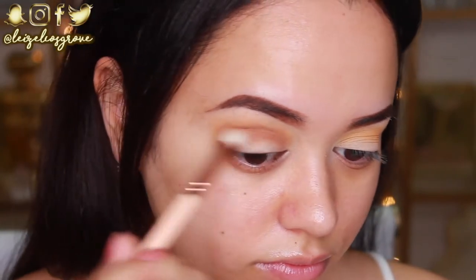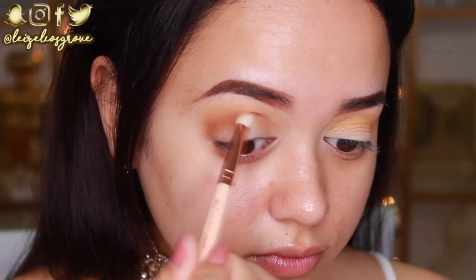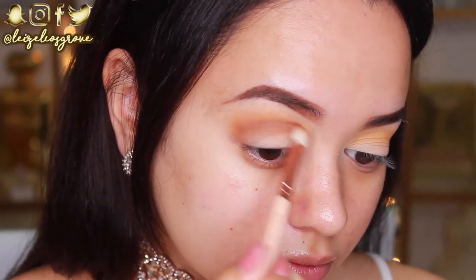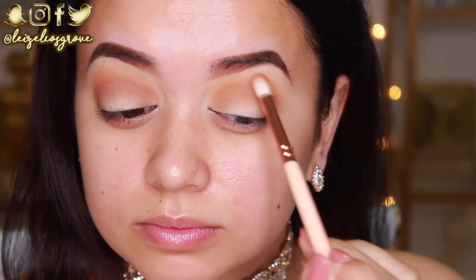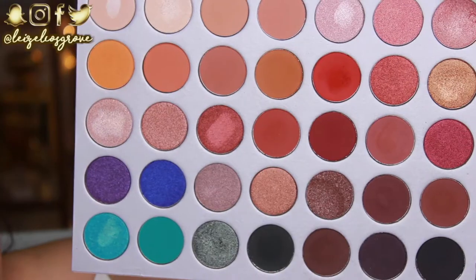Next I'm going into the crease with the shade Mocha using the Zoeva 231 Luxe Petite Crease brush. I'm going in with this shade to add a little more definition and darken up the area. I'm taking it through my crease from the inner corner to the outer corner of my eye.